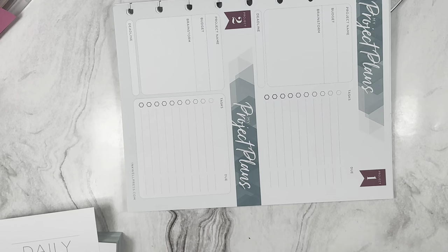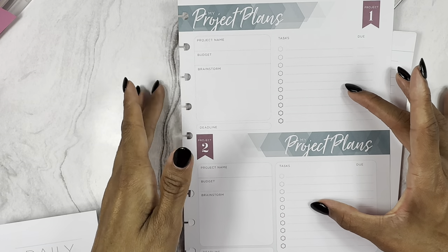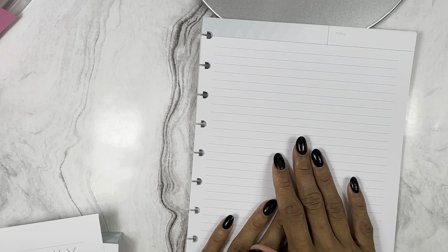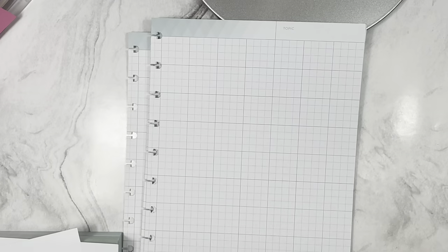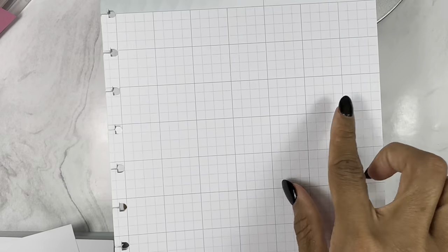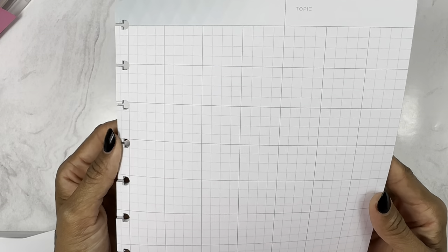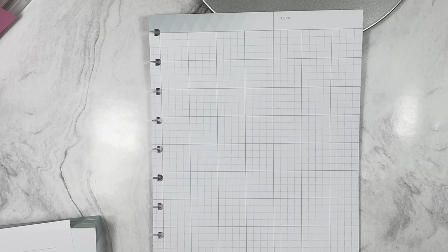There's a Projects insert - I'll definitely use this. It only comes with one but covers two projects. Then there are Notes pages - I love blank notes. What's unique is there are both lined notes and grid notes. I don't think I have anything like the grid notes in my collection - I love them so much. So I got the dailies, the grid inserts, and the lined notes.